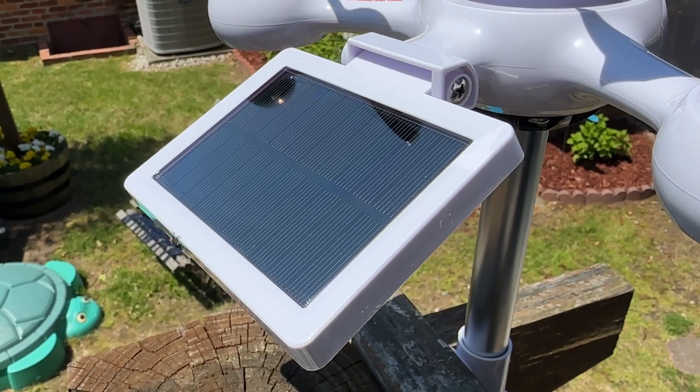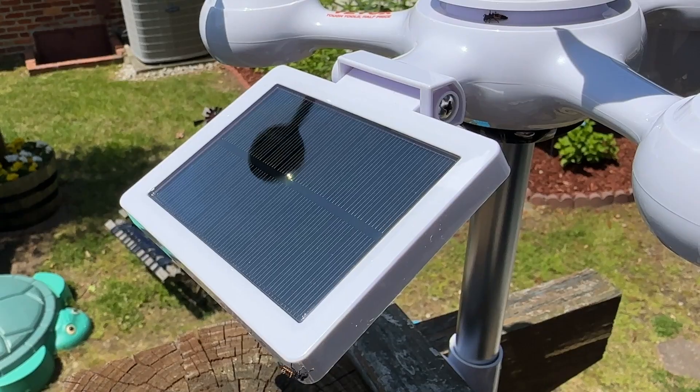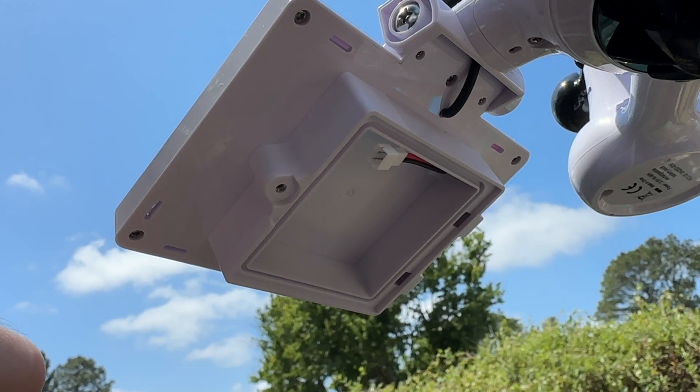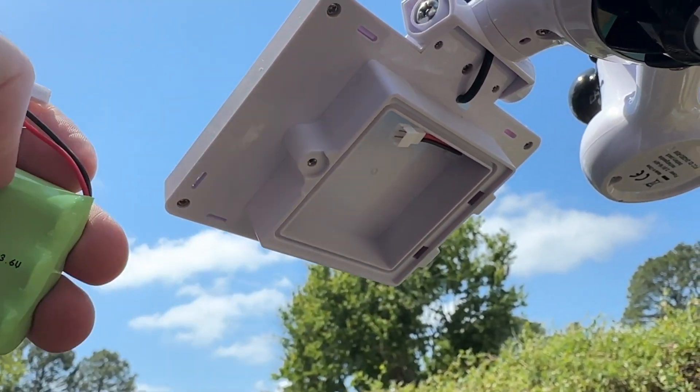This unit is solar powered, which makes installation super easy. You don't have to plug it in anywhere or run any wires. Just make sure you open up the battery compartment behind the solar panel and connect it up. It's not connected out of the box, and that will activate it and start everything. So just make sure you remember to do that before you set it up.